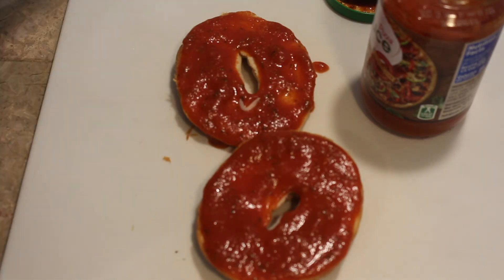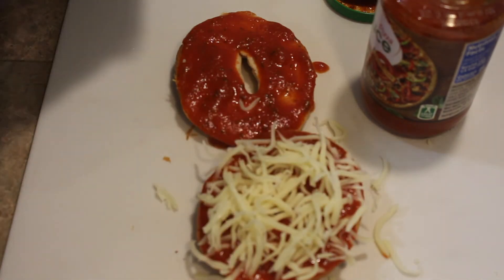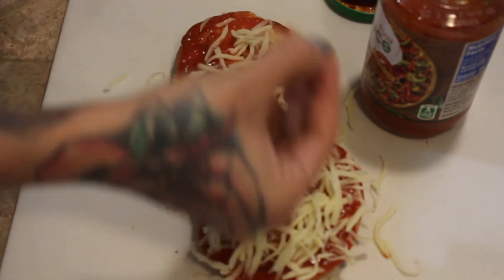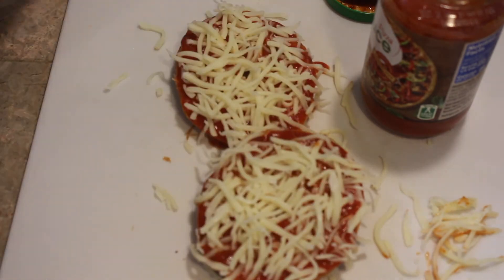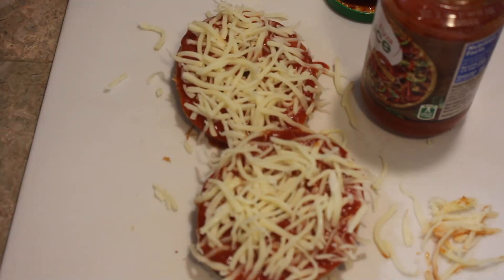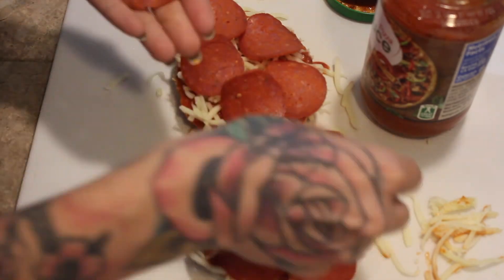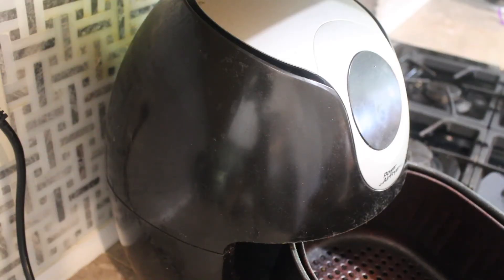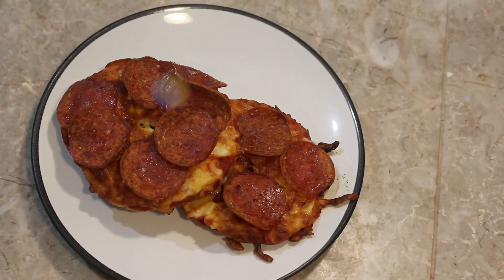And then we're going to add some cheese and some pepperoni to this. And then we're going to throw it in the air fryer for about 10 minutes — I think I did it on about 350. If you want it crispier, I would recommend throwing in the bagel first for maybe about 10 minutes, and then making it, and then throwing it back in to melt the cheese. Because if not, the top gets very crispy — you can kind of tell that the pepperonis are getting a little more burnt.